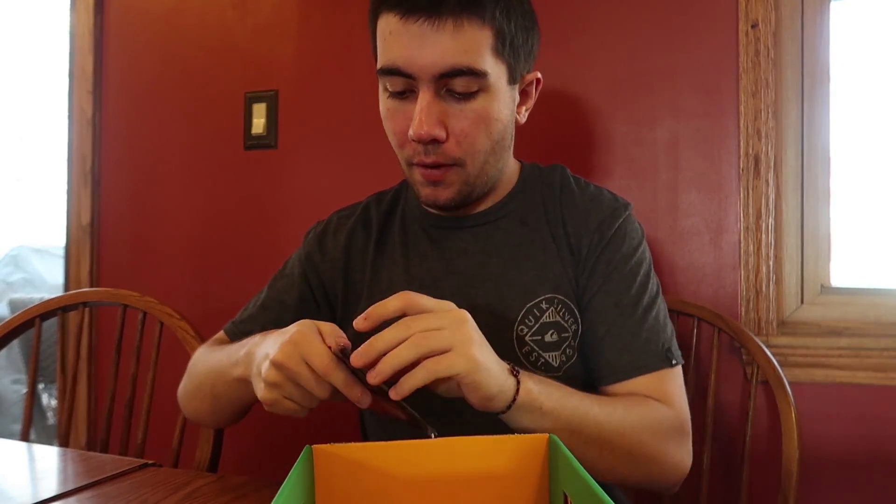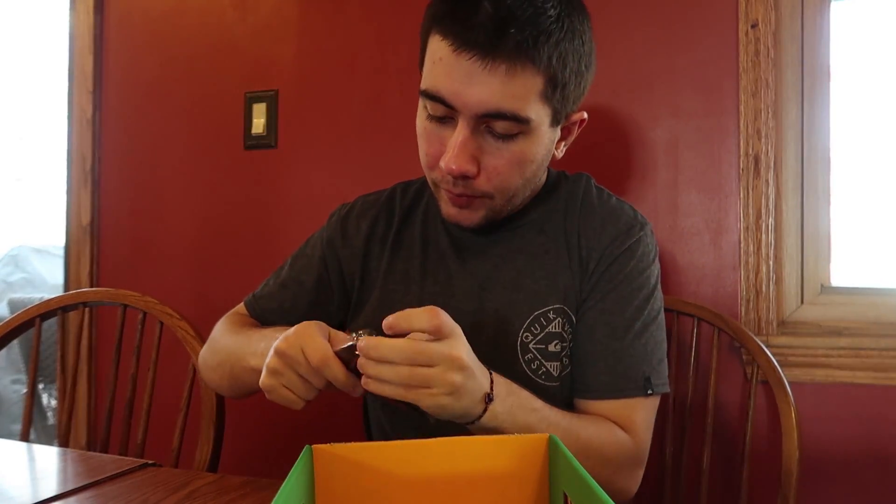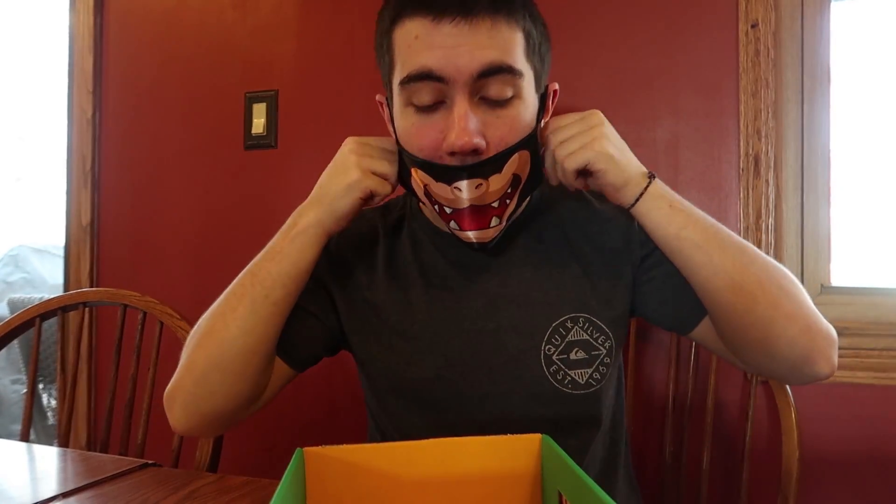Now we're gonna open up a little Bowser mask. Looks like the Bowser mask coming out of the plastic — nice, good clean tear right there. I'm very happy with how that tear came out. It's just a little mouth cover. I can use that when I visit China next time and scare people a little bit. This fits my mouth very well. Okay, and now it's off.